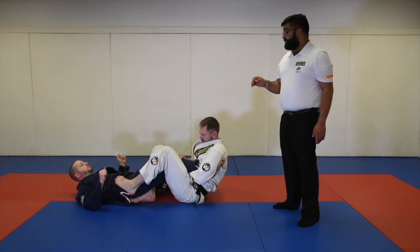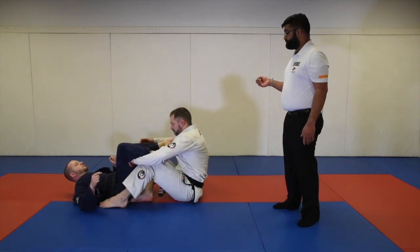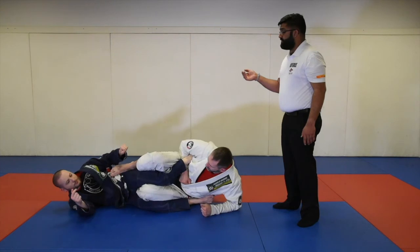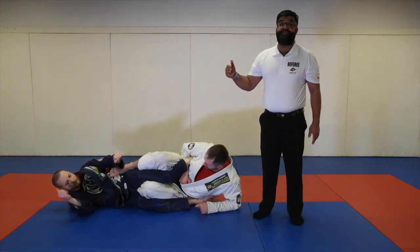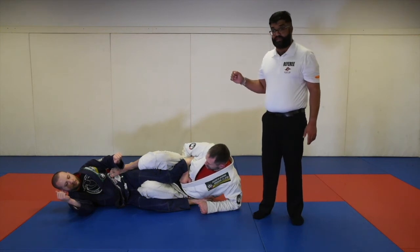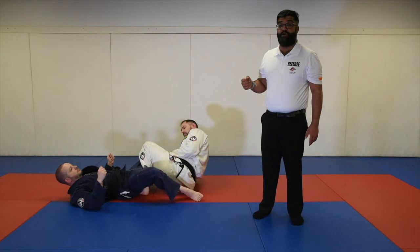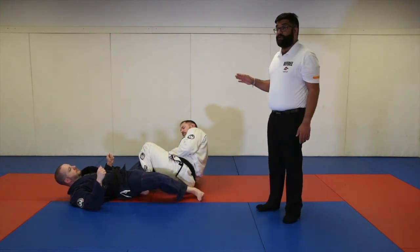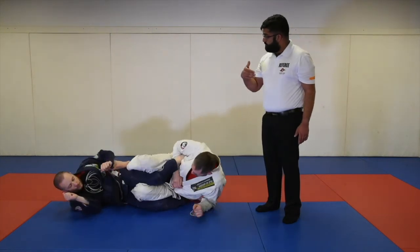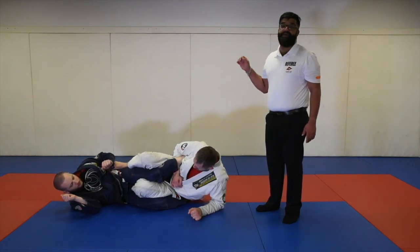Even if he doesn't cross his leg over, if he bends his knee in a fashion such that both their knees are pointing in the same direction, this is considered a leg reap and is an immediate disqualification. The leg does not need to be passed over — this is exactly the kind of position we are trying to prevent from injuring opponents. For an inside heel hook, the knee has to be pointing either to the outside or straight up and down. Once the knee on top is trapped and both knees point in the same direction, this is deemed an immediate disqualification.